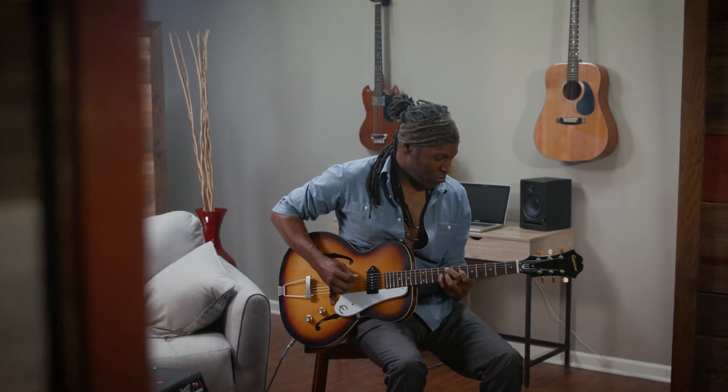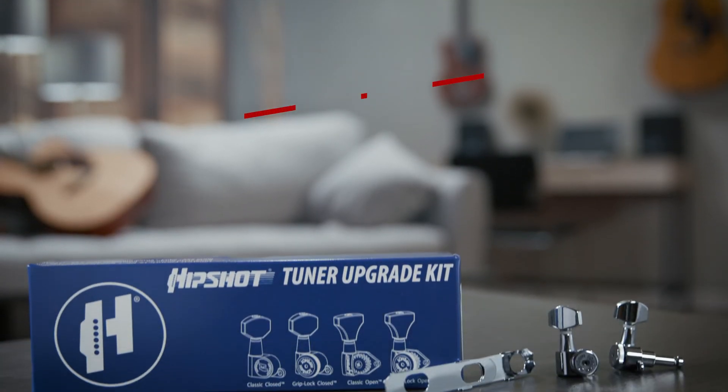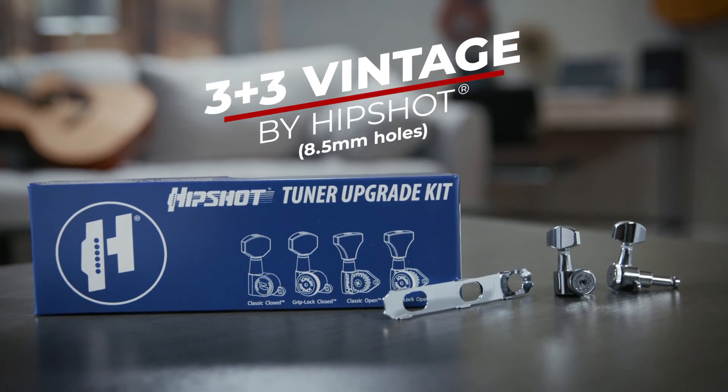Change your tuners and elevate your performance. Order the HipShot 3 plus 3 vintage upgrade kits and get started today.